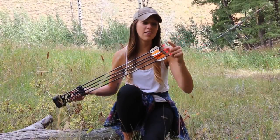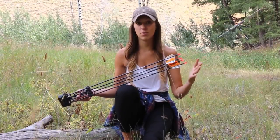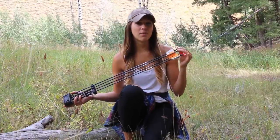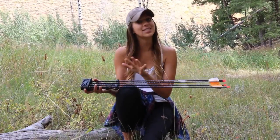In terms of nocks, I have the X-Nock on here — this is just the standard nock by Easton that comes with a Full Metal Jacket when you purchase it, and they've been working great. They fit my string really well and I haven't had any issues whatsoever. The only idea I have with my nocks is possibly switching to a lighted nock. Where I'm at currently that is illegal for hunting, but back in Pennsylvania lighted nocks are allowed. I think they'd be cool on video to see my arrow in flight, although I've never used lighted nocks before, so that would definitely be a learning and testing experience.